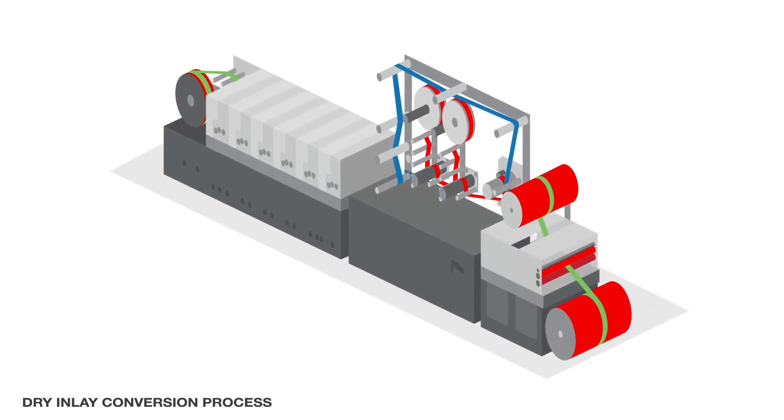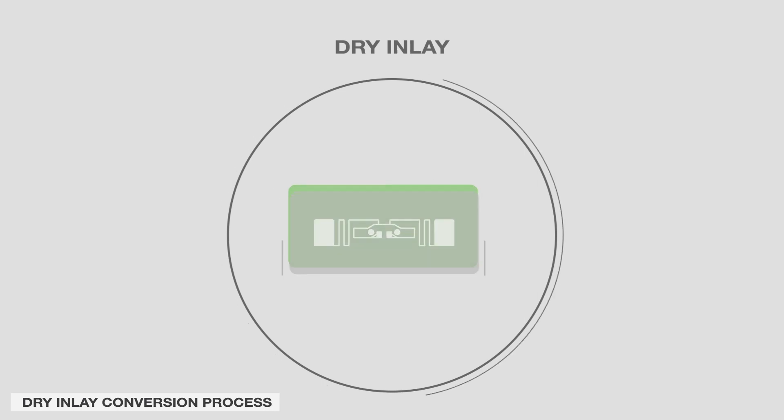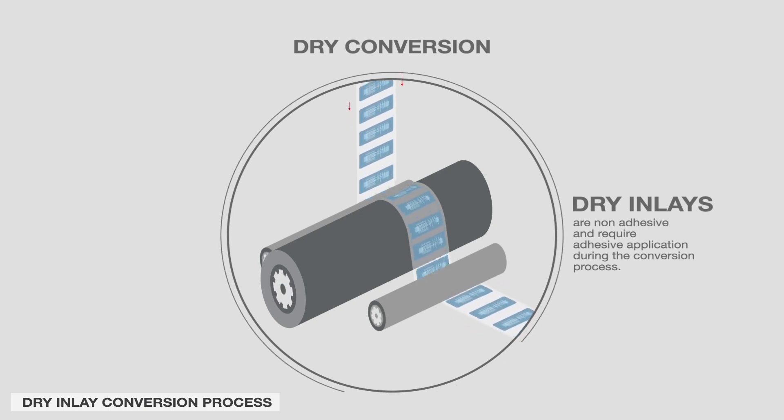The RFID converting process is comprised of inlay carrier, antenna, chip, and strap. Dry inlays are non-adhesive and require adhesive application, allowing high volume or productivity in the converting process.